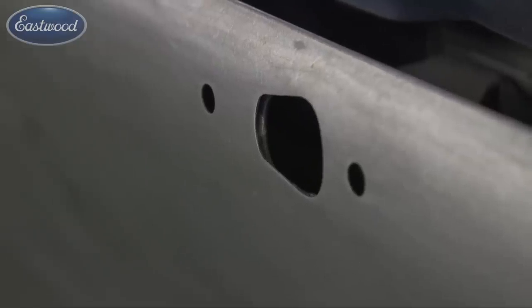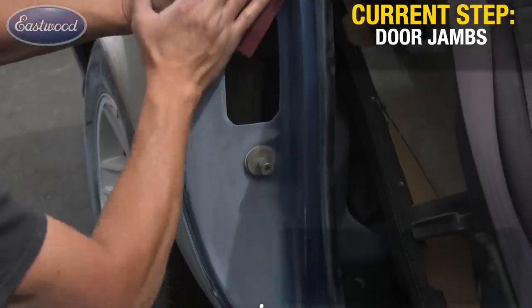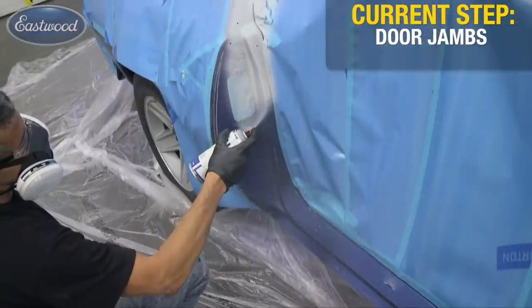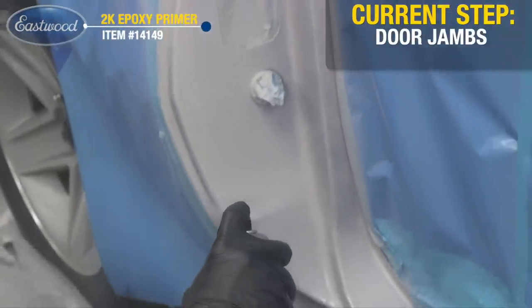Once you've stripped the vehicle of the existing coating, go ahead and wipe it down with some pre or a high-quality cleaner to remove any surface contaminants, grease, or oils from your hands. Then we're going to move on and prep the door jambs. This can easily be done with Scotch-Brite pads — scuff until you have no gloss. If there are areas with chips, feather them out and apply a little filler if needed. Then go ahead and apply two coats of the epoxy primer. This can has the activator inside of it, so you mix and shake it, and spray it just like an aerosol can.